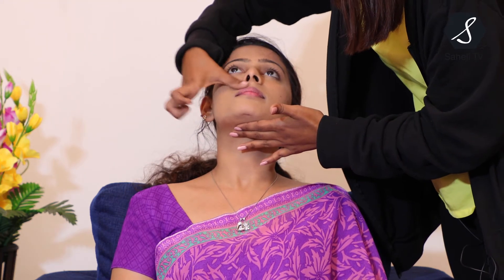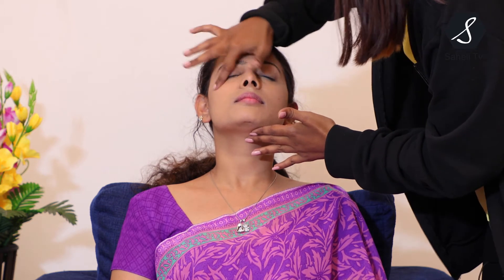Next I'm going to conceal her under-eye dark circles and some darkness near the nose area. I'm using a concealer for this. If you have any spots anywhere, you can just put this concealer and slightly dab it. You can see her under-eye darkness is completely covered and near the mouth area is completely covered too.